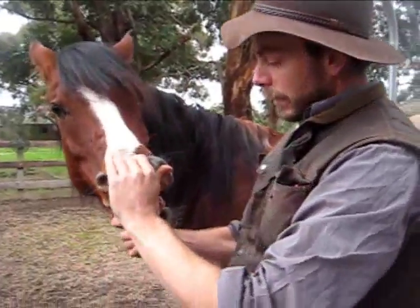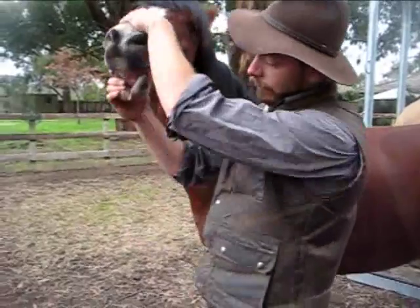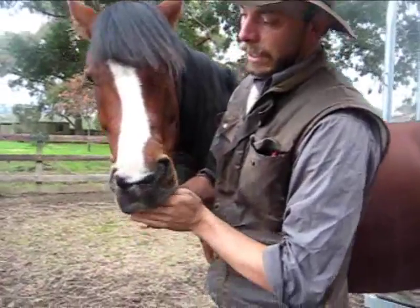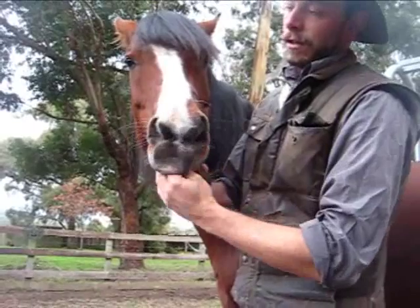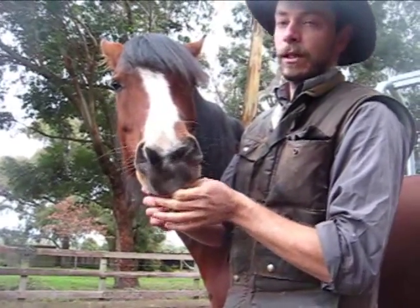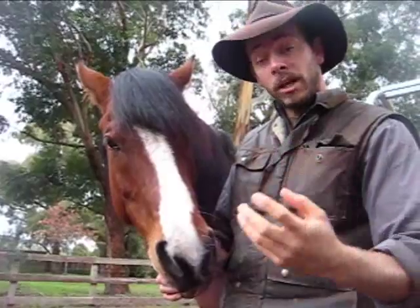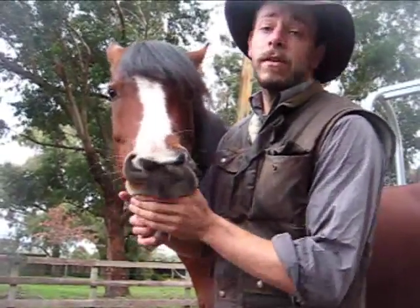If I wanted to start to manage the condition, just reassure him slightly. I'm just going to start to rub his gums gently — you can see he's enjoying that. I'll then clean the gaps between his teeth with my fingernail. I can do that blind, and then if I had my Chlorhexidine handy, put some Chlorhexidine on my hand or my brush and simply apply to the area for around 30 seconds.